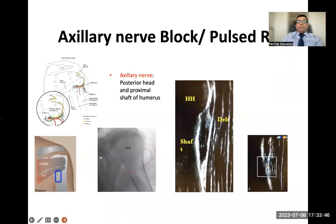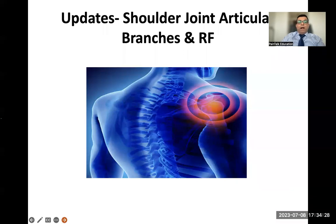The axillary nerve is now commonly targeted for postoperative analgesia and pulse radiofrequency of the shoulder joint. Place the ultrasound probe longitudinally at the back of the shoulder at the humeral head-shaft junction. Identify the deltoid and teres minor muscles, then use color Doppler to find the posterior circumflex humeral artery. Place the needle just on top of the artery to catch the axillary nerve, which accompanies the artery.